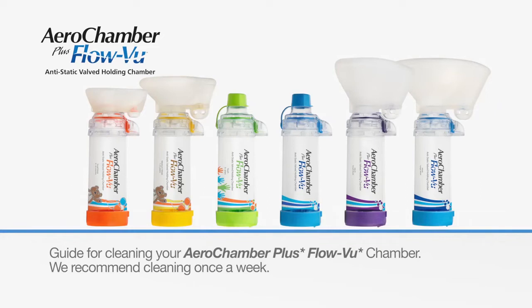The AeroChamber Plus FlowView Chamber can be used right out of the package, after which we recommend cleaning once a week.